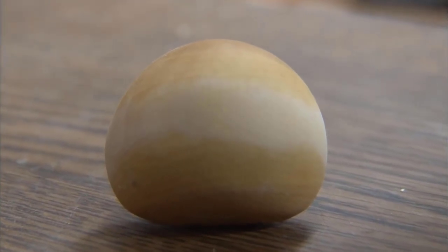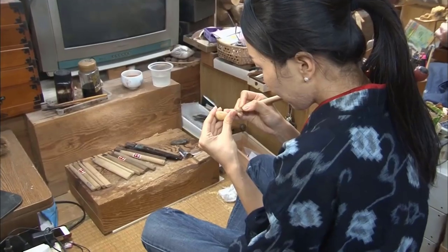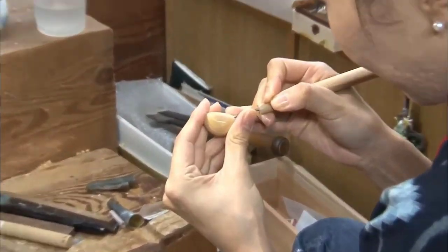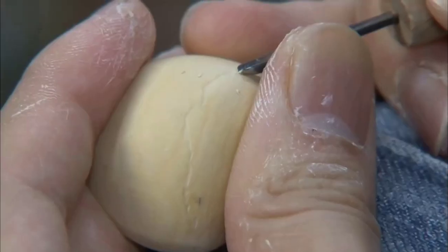The sanding reveals a smooth and beautiful wood grain. But even though Laura has just finished polishing, she starts carving the surface again.